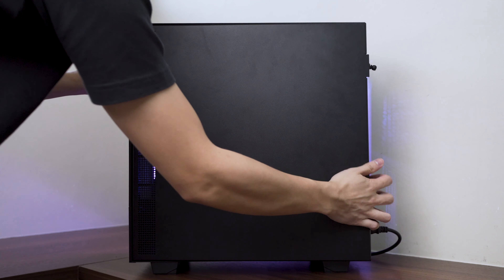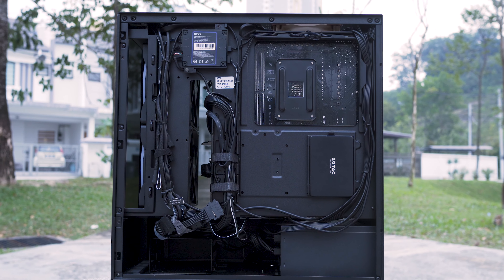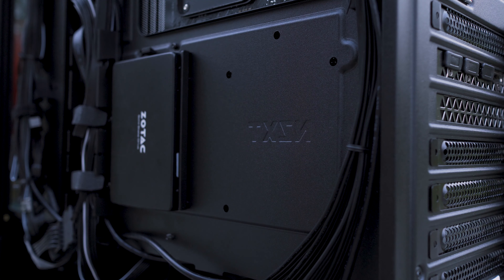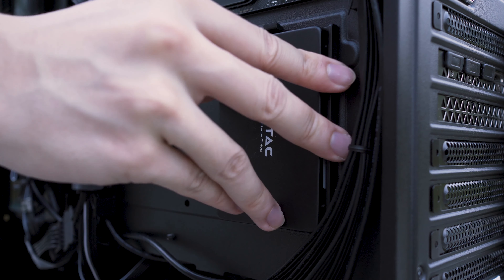Looking at the back, the side panel is removed by pulling it toward you. The cable management here is best-in-class and is what NZXT cases are known for. The large CPU cutout helps with changing any cooler mount in the future. You can mount two SSDs just below the CPU cutout using the two included frames.